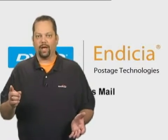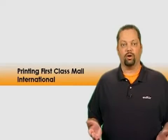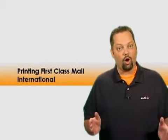Here's a question we get all the time: can I print First Class Mail International with Indesha? You bet you can. With Indesha, you can print all of the mail classes, including all of the international mail classes offered by the USPS.